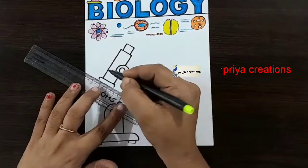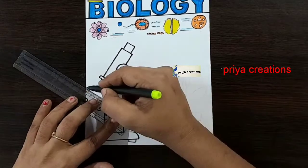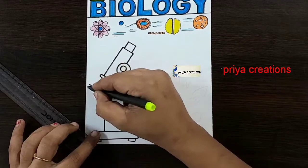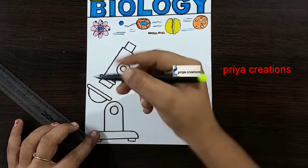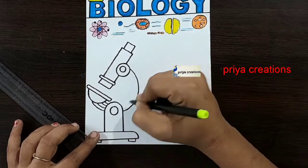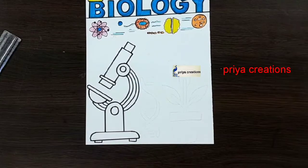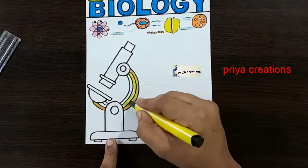If you want any type of border designs, cover face designs, or any type of cards, comment in the comment section. Follow me on Instagram — link is in the description box.